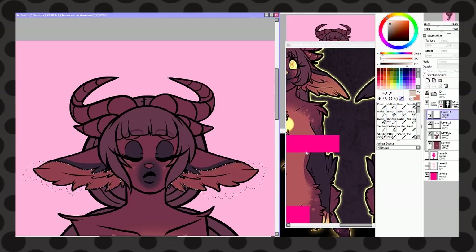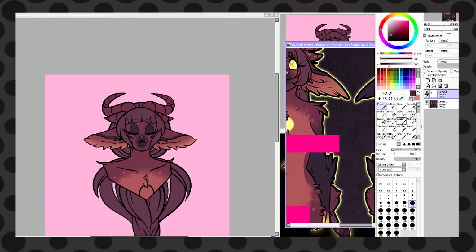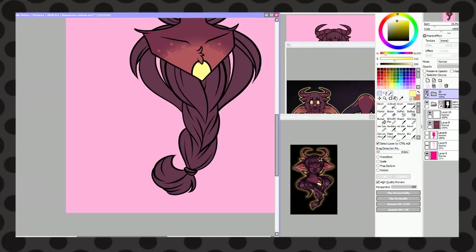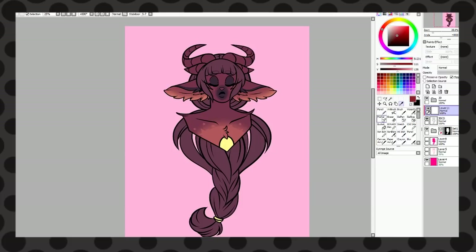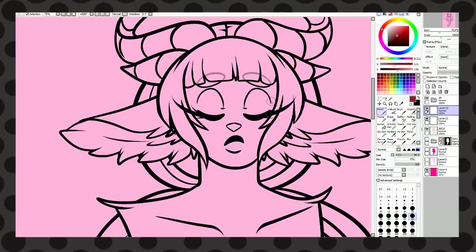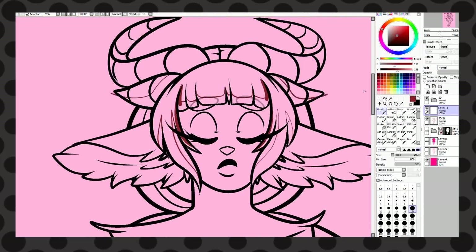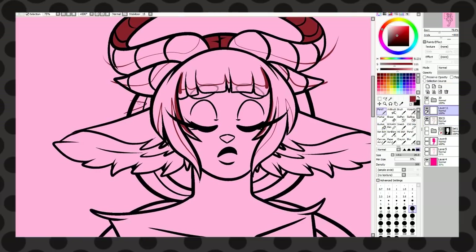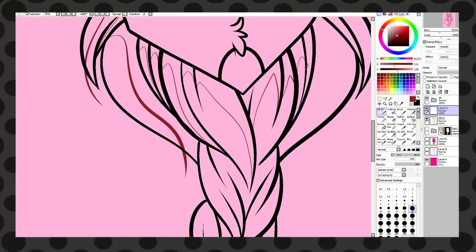On my Cintiq I only ever used two hotkeys — undo and redo. With all the hotkeys this has, I was able to set open new canvas, open program, control my canvas, save my canvas. It was really, really great. I really liked the stand too — with the screen size and how I sit, I'm able to sit up straight and have perfect posture. With my Cintiq I can't do that because it's small and I always hunch over. With the Huion, I don't. I was able to actually sit up straight and draw with it.